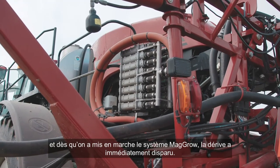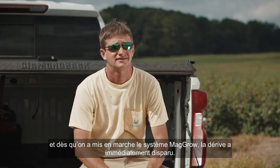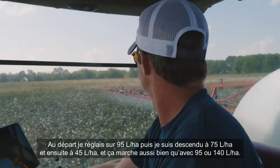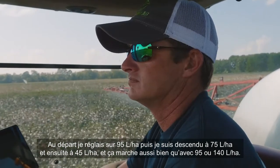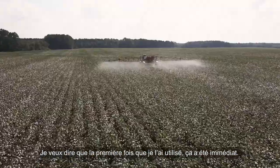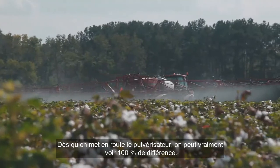As soon as we put the MAGRO system on and got it plumbed up immediately, that drift went away. I was kind of skeptical about it at first. I still put 10 out, then I dropped it back to eight and cut it all the way back to five. It works just as good as putting out 10 and 15 gallons of water. The first time you use it, it was immediate — as soon as you turn the sprayer on, you can tell a hundred percent difference.